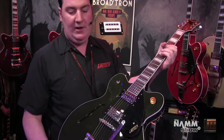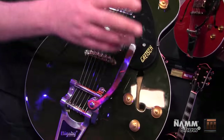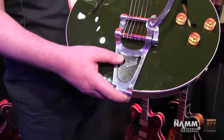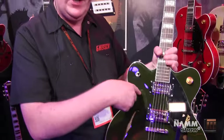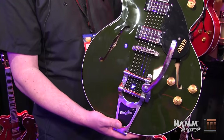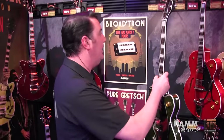It also helps to focus the sound and resist feedback. So when you're playing really high gain sounds, really heavy, loud, noisy — you can really control any feedback that you get. The other features are common with the other guitar: the same knobs, the same pickguard, and those same Broadtron pickups. This one has a Bigsby B70 on it. This colour is a brand new colour — Torino Green — really cool colour, kind of reminiscent of the original Streamliners from the late 60s. So the Streamliner name itself has a heritage in Gretsch history as well.